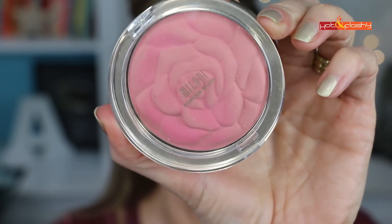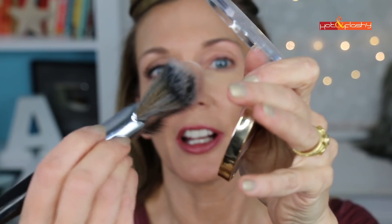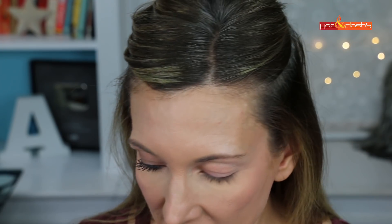While that sets up, let's do the blush. I'm using the Milani Powder Blush in Tea Rose with a giant fan brush — this is the Morphe E33. I pick up a little bit of blush on one side of the brush, then start high up on my cheekbones back by the hairline to lift them, pounce it on there, bring it forward, and turn my brush. It's really sheer so you can see your skin through it.